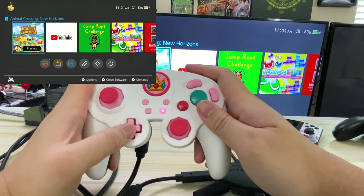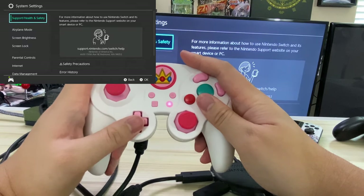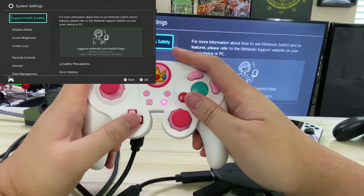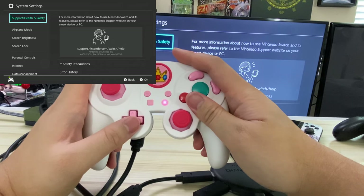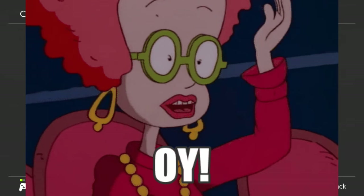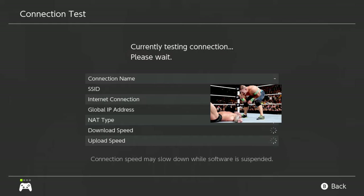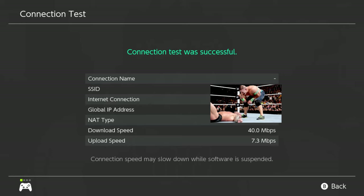I'm pretty sure everybody is wondering how fast the internet connection is on this thing. As I mentioned earlier, it does depend on your ISP. I have Spectrum, and everybody knows that Spectrum isn't the best. So we're going to try out the internet connection test. My internet is not the best, so keep that in mind.